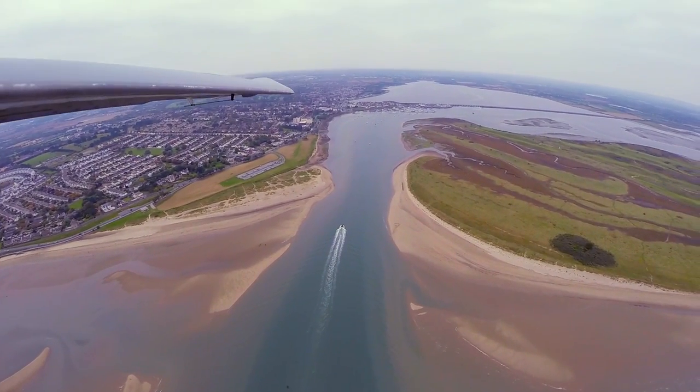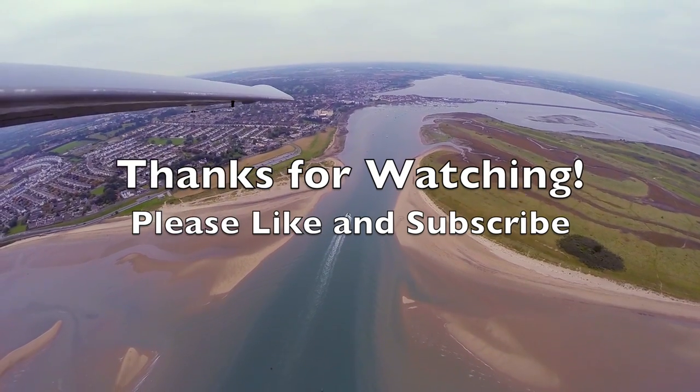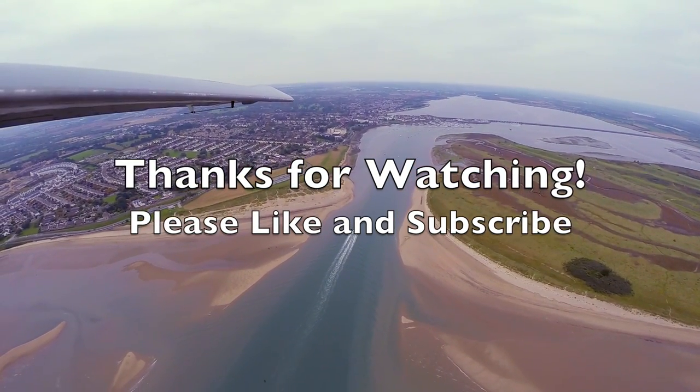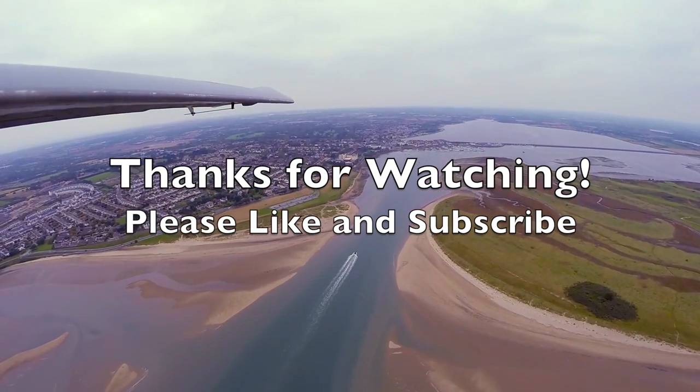If you have any questions please just drop a comment below and I'll get back to you as soon as possible. I hope you enjoyed the video or found it useful or interesting. If you did please let me know by clicking the like button below. For more videos like this one please click subscribe. Thank you.